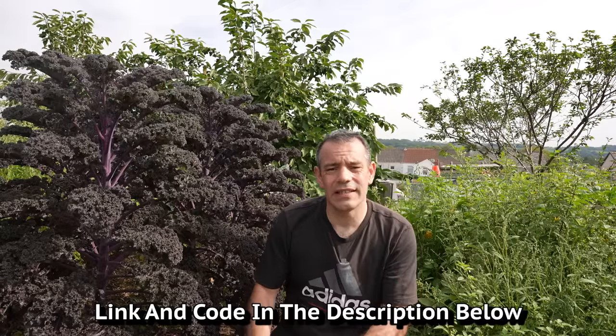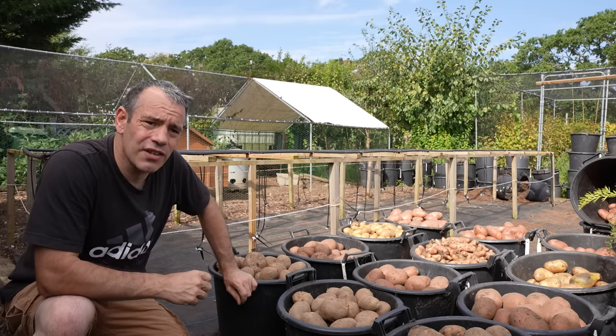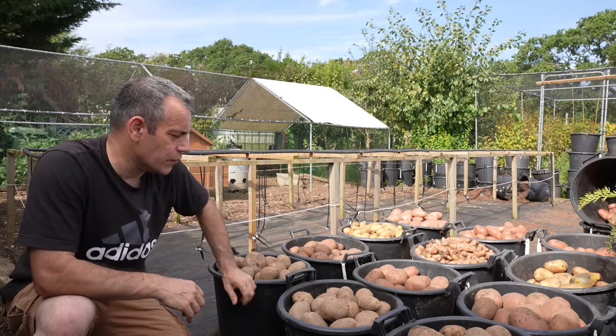If you're looking for some of these containers, there's a discount code in the description below — unfortunately at the moment it's still only for the UK. For those of you in the US and Australia, I'm still looking for a company to work with and stock these products, but as soon as I find one you'll be the first to know. Now, the support system — that's another adaptation I made to my growing techniques over the years.